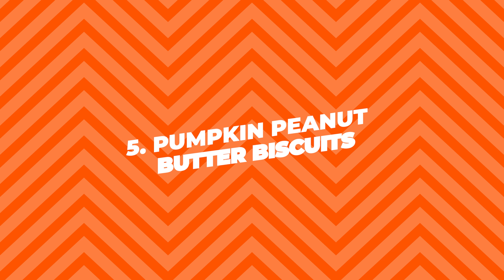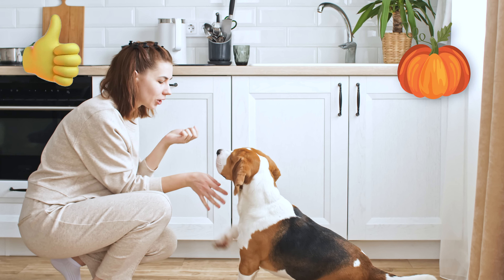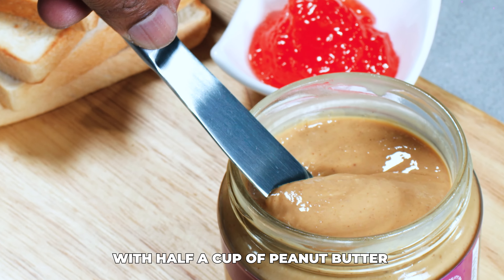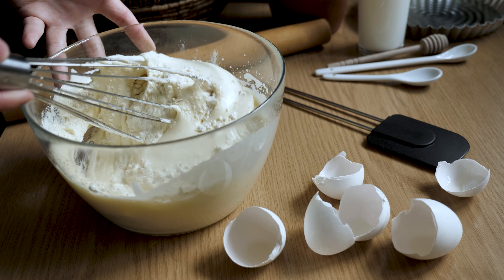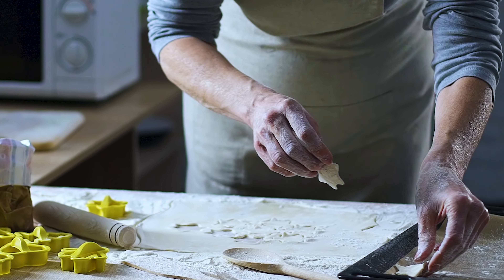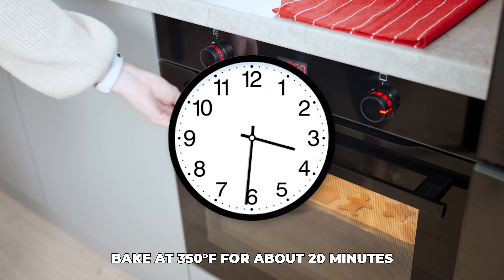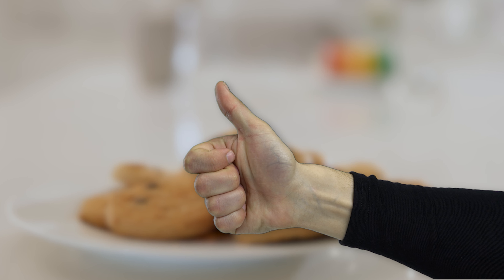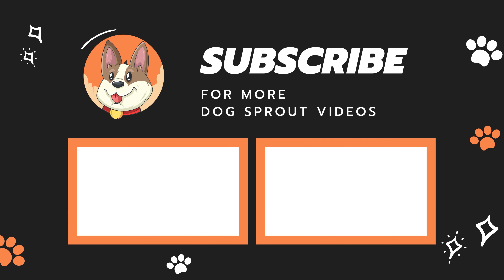5. Pumpkin Peanut Butter Biscuits. Pumpkin is great for dog's digestion. Mix a cup of canned pumpkin with a half cup of peanut butter and two eggs. Add three cups of whole wheat flour and mix until it forms a dough. Roll the dough out and cut into shapes using cookie cutters. Bake at 350 degrees Fahrenheit for about 20 minutes. These biscuits are perfect for fall, but delicious any time of the year. If you want me to share more such recipes, let me know in the comments down below. And don't forget to like this video and subscribe to the channel.